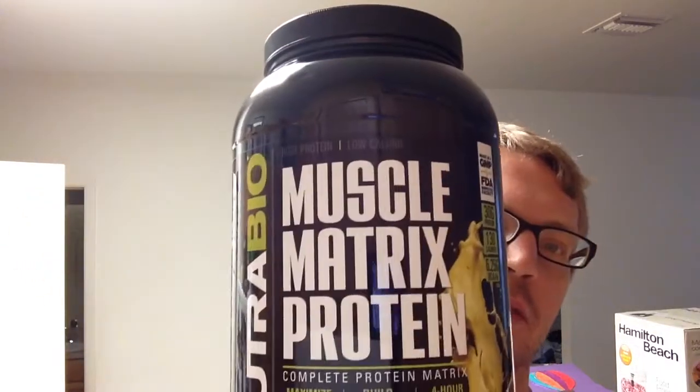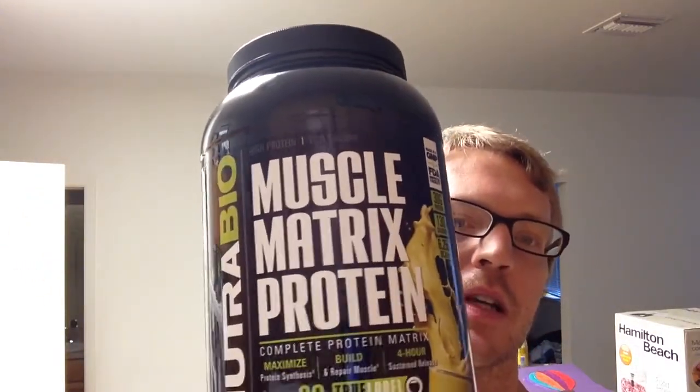How's it going everybody, I have another Nutribio review for you. If you've seen my other Nutribio videos they've all been very positive and this one is no different. I have a new protein they have out called Muscle Matrix Protein — complete protein matrix, maximizes protein synthesis, build and repair muscle, and four-hour sustained release.